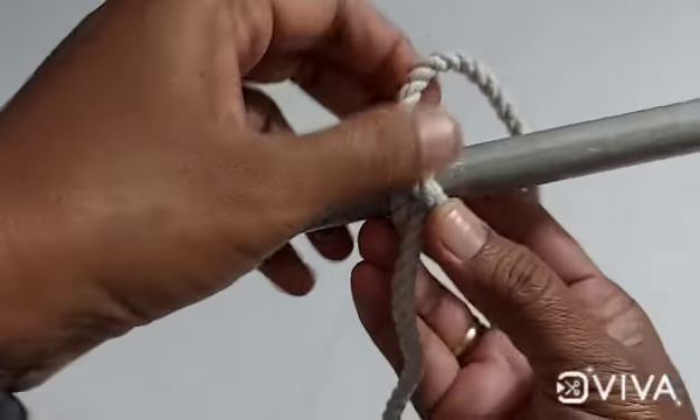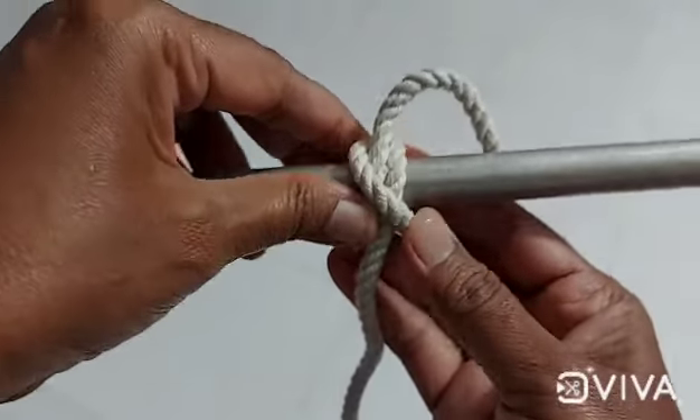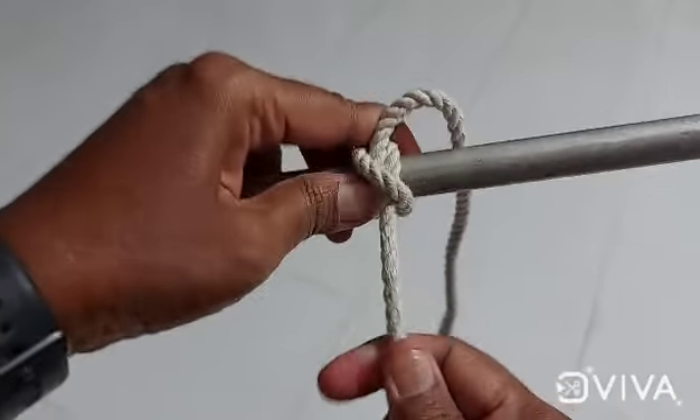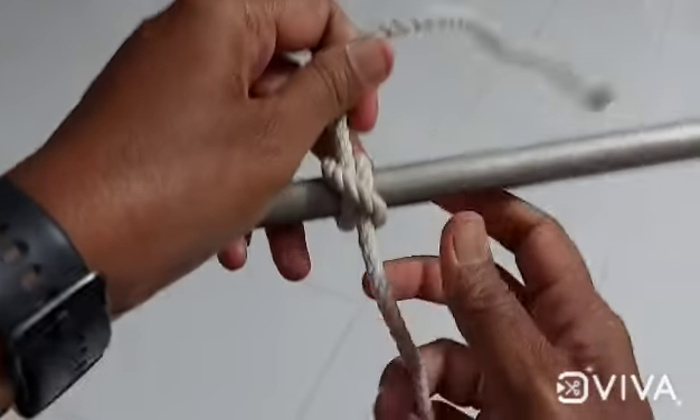This is how we cut this paper. We cut it and cut it.